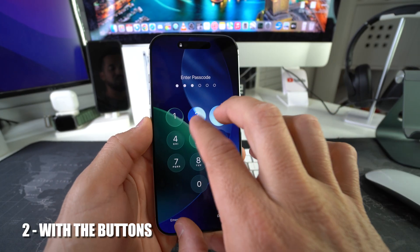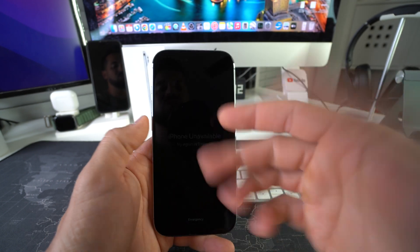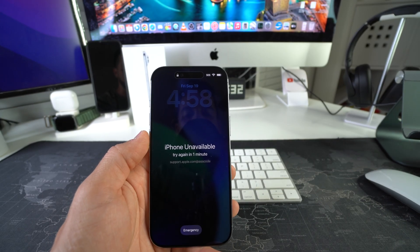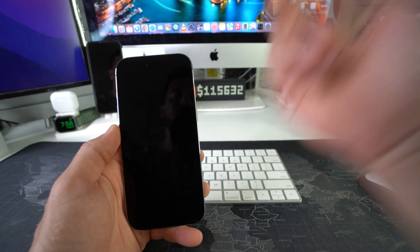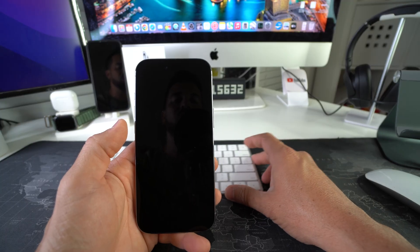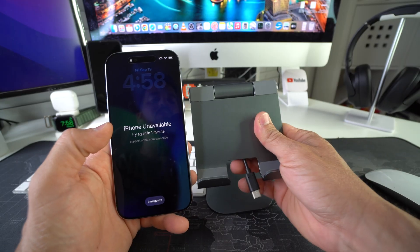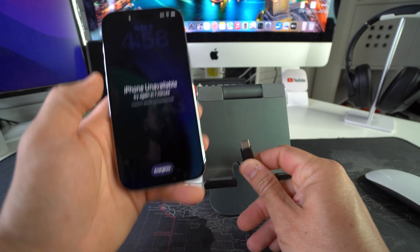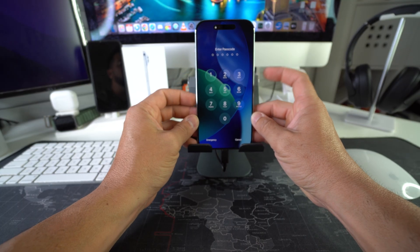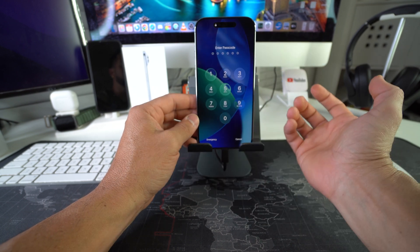Now I'm going to show you how to do it in the event that your phone is locked. What you're going to need for this method is a computer — this works on either Windows or Mac. I'll be showing you on a Mac. Essentially, you'll need to connect it to your computer with a USB Type-C cable, then press Volume Up, Volume Down, and then press and hold the power/lock button until the phone shuts off.